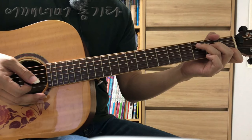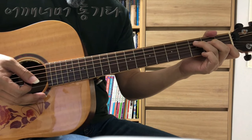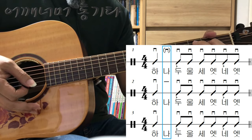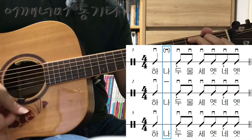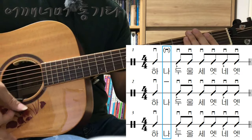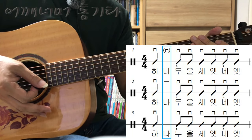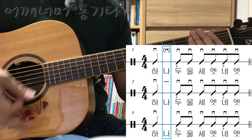이번 시간에도 8비트 발라드 2번 계속 수업을 하겠습니다. 리듬을 다시 한번 복습해 보겠습니다. 기존에 배웠던 1번 패턴에서 첫 번째 뒷박자를 연주하지 않고 헛스트로크를 한다고 했죠. 두 번째 박자와 네 번째 박자의 업박에는 액센트를 줘야 됩니다. 너무 강하지 않고 살짝만. 하나 둘 셋 넷.